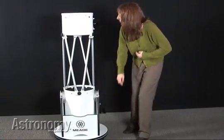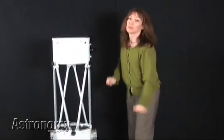When your LightBridge arrives from the dealer, it will come in two packages — one containing the base and one containing the optical tube assembly. It took me about 20 minutes to assemble this telescope using an Allen wrench and a Phillips head screwdriver.